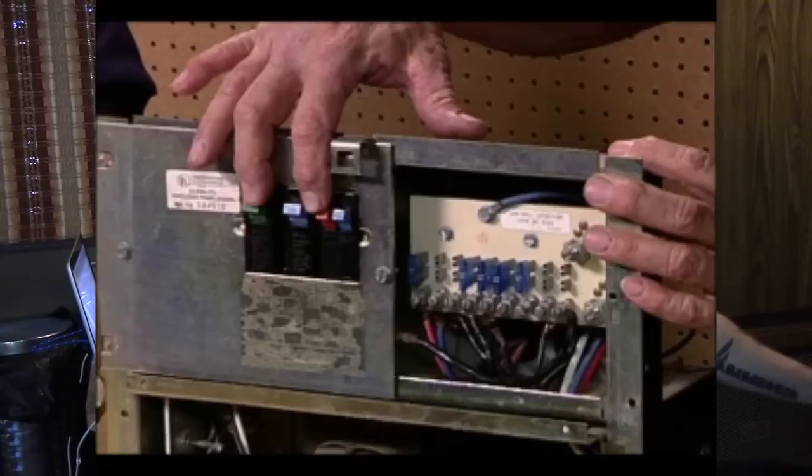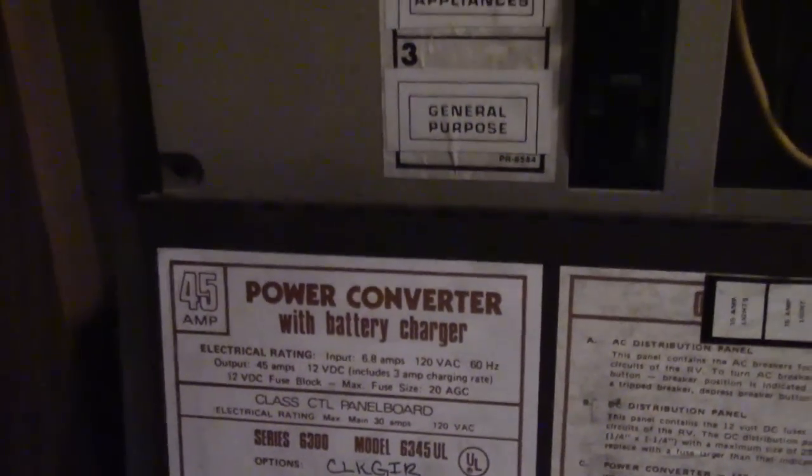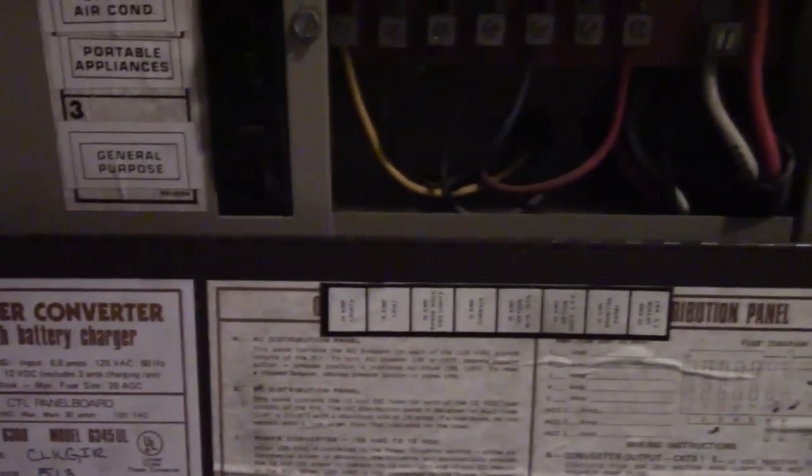First thing you're going to want to understand is that RVs have two sides of power. On one side, they have AC 110-volt electricity, which is a lot like your home's electricity. It also has a breaker box where if you run too many things at once, you can trip a breaker. RVs have that box in what's usually called a converter/charger unit, which can include fuses and serves many other functions besides just being a power box.